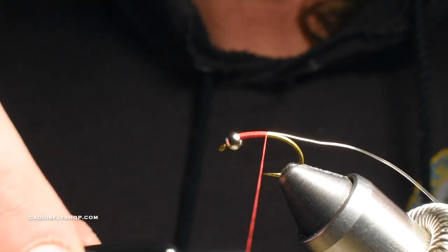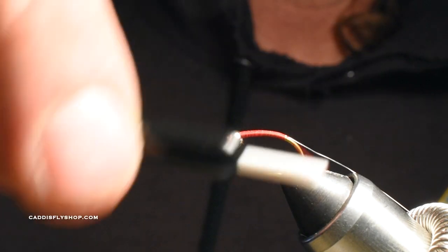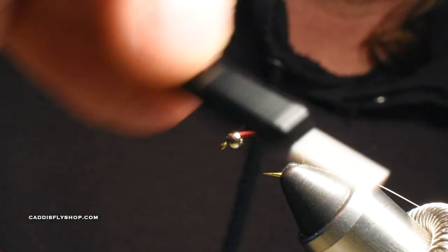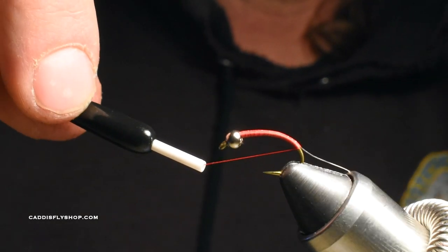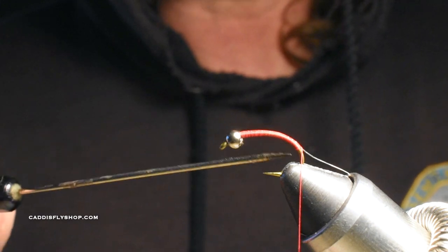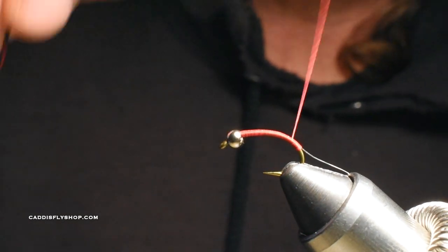These flies are extremely fast to tie but extremely productive. This is a great still water pattern anywhere, but this particular size is what I use on Crane Prairie. I've had 30 fish days out there on these flies. I'm going to take the thread about almost halfway down to the hook point. I'm going to do a couple extra turns of wire down here for aesthetic reasons and to give it a little shinier tag on the butt, then come back up with touching wraps, creating a body with just my thread.